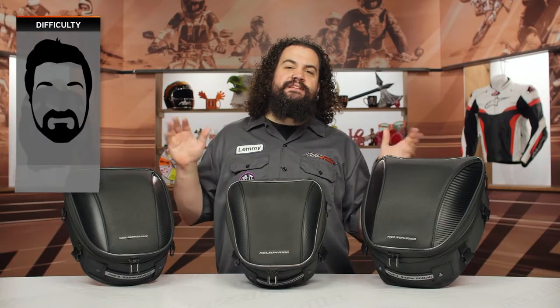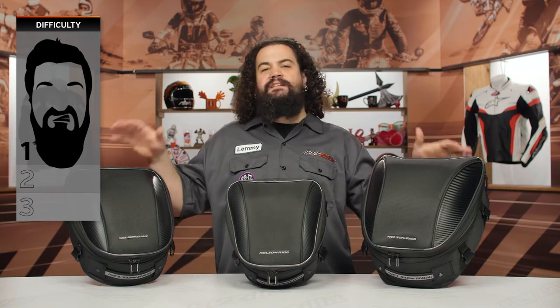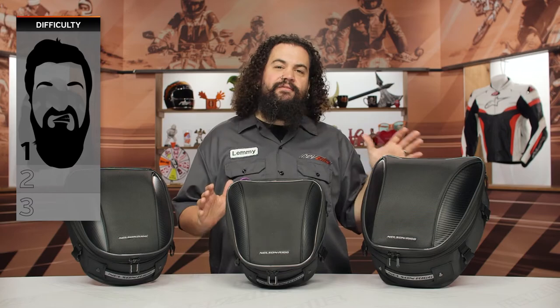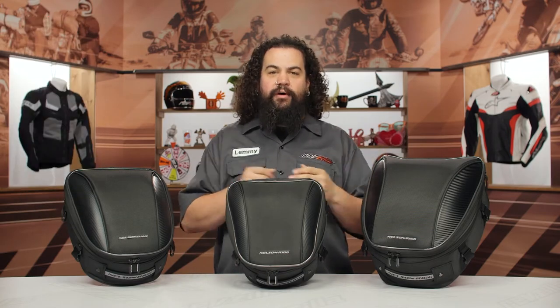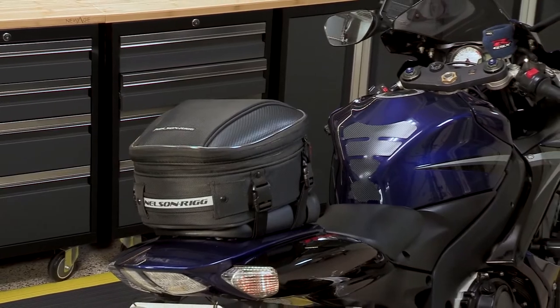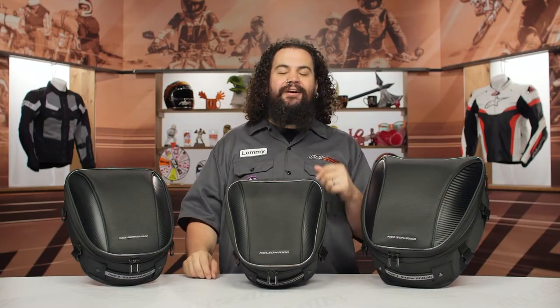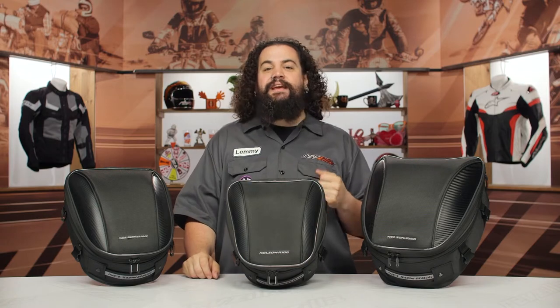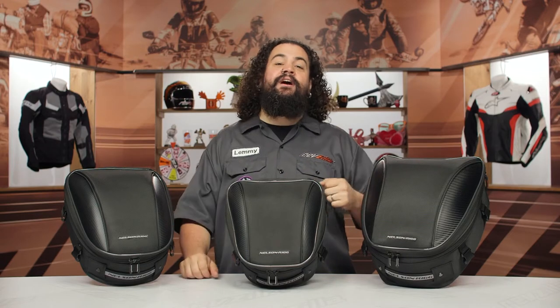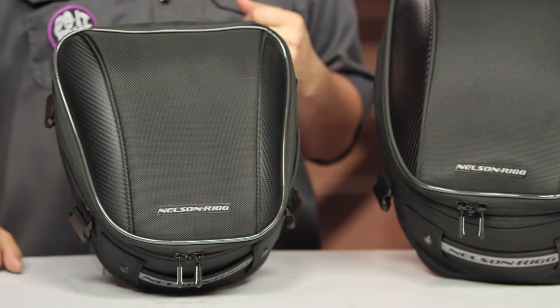Installation on these is pretty simple — I'm going to call it a one-bearder on our beard scale of difficulty. The unique feature really sets Nelson Rigg apart. If you've been riding a motorcycle for any period of time, you probably think of these guys immediately for two things: luggage and rain gear. That's what they do, and they do them exceptionally well. Not only does Nelson Rigg make their own luggage, they also make luggage for other folks in the industry and have pioneered a lot of the stuff we've seen.